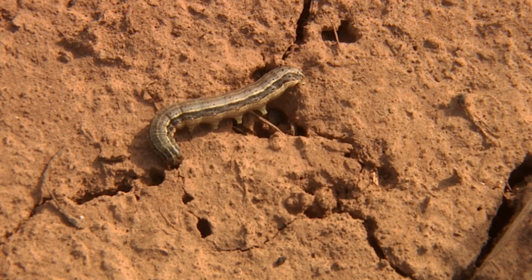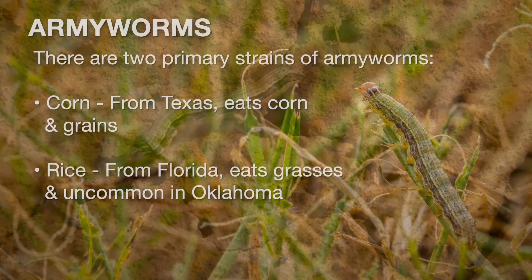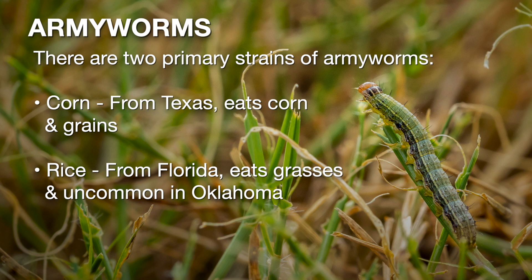The thing with fall armyworms that's interesting is that there are two strains. We have one called the corn strain that comes out of South Texas, overwinters there, and comes up the Central Plains most years. There's another strain called the rice strain that likes grasses even more than corn and sorghum. It overwinters in Florida, but we've had some different weather this year and apparently it brought them into Oklahoma and surprised everybody.